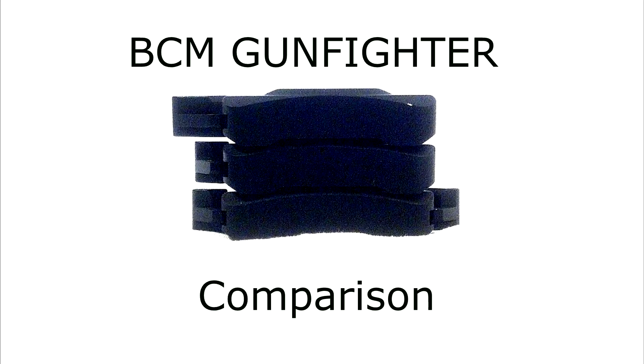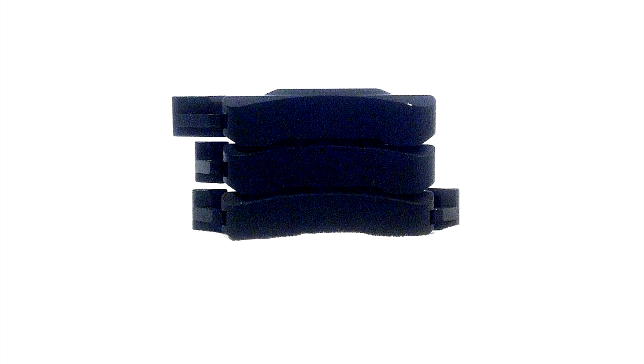So that's pretty much the data on the BCM Gunfighter charging handles. Hope you guys enjoyed and found this somewhat informative. And if so, please subscribe, like, comment, and share. Until the next time, Jethlin2020. Thanks.